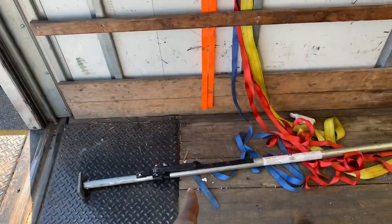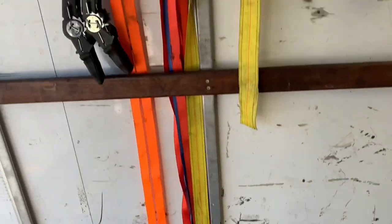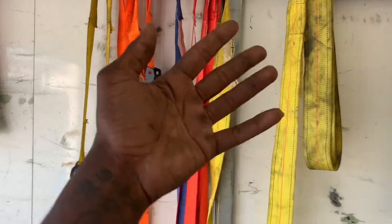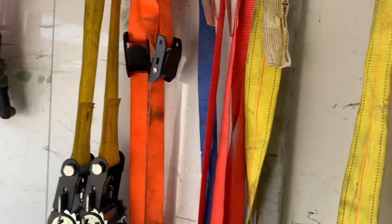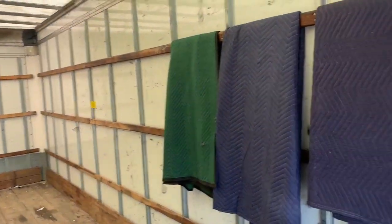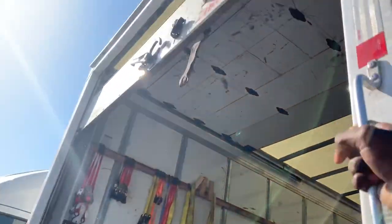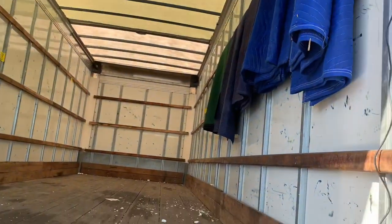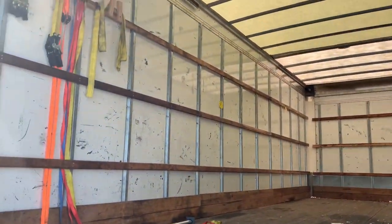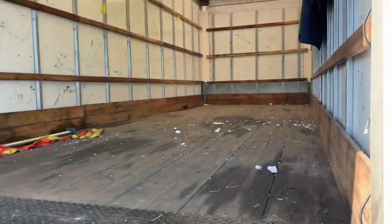You're going to need load bars — most likely a minimum of two load bars. Some places require about six straps, but start off with two straps and two load bars, and purchase more once you're on your way to the load. We also originally installed a backup camera on here, which isn't hooked up right now. I'm experienced with backing up so I don't need it, but if you're not experienced with backing up, they make backup cameras for this.